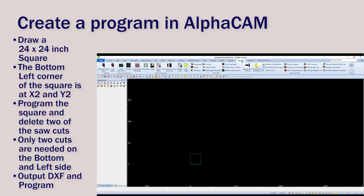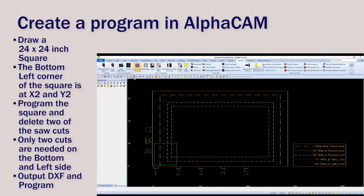You can insert your table to verify the location. The bottom and left edge should be exactly 2 inches in.